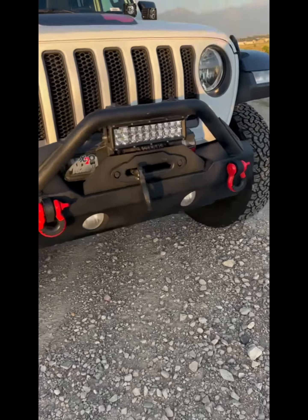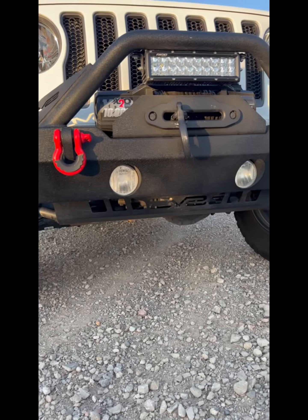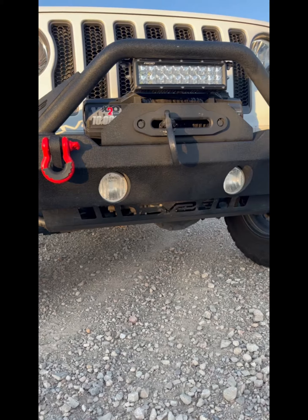The bumper fits up there nice and snug, and it's very easy to install. It's a sporty look, it's tough, it's rugged — gives you that good look that you need. And then also the skid plate: Jeep's stock sway bar skid plate is garbage, it's like tin foil.